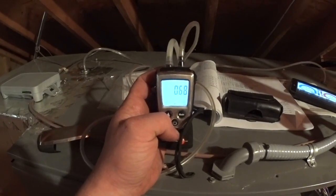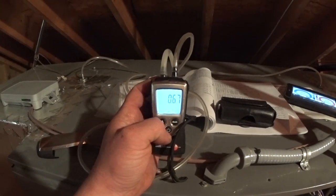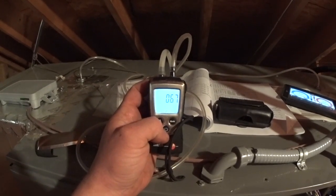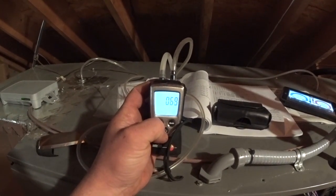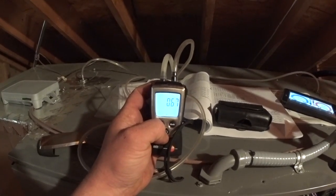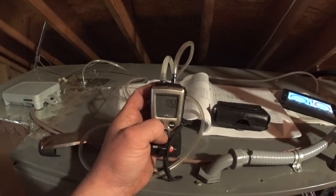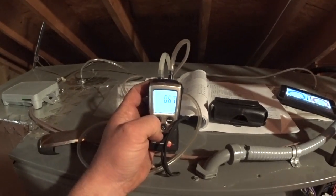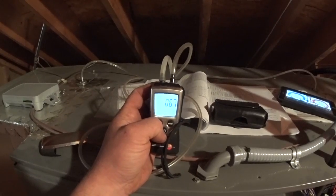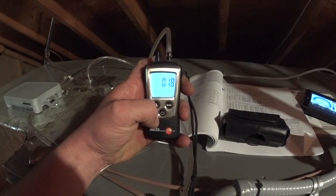We're running almost 0.7 static — not great, but it is what it is. I've got 0.33 across the blower and 0.33 on the return side. I pulled the filter — it's a pleated that hasn't been changed since January 31st and it is May 5th, so about four months. Removing it was a significant improvement: we went from 0.33 down to 0.19.